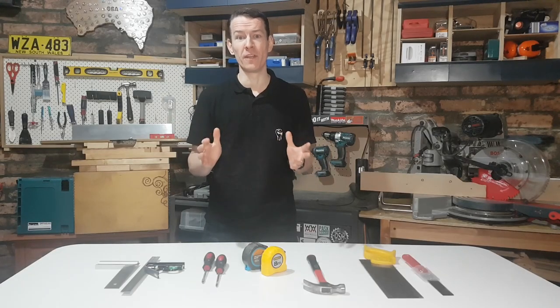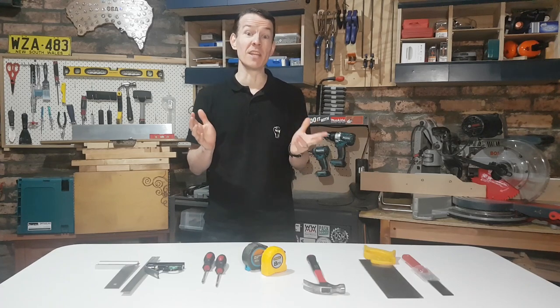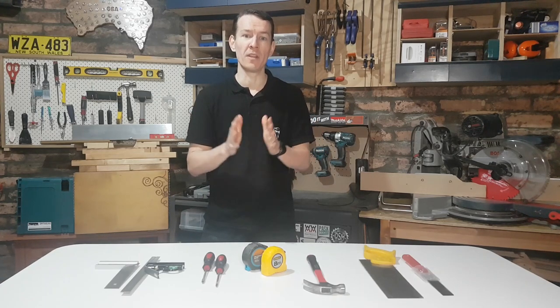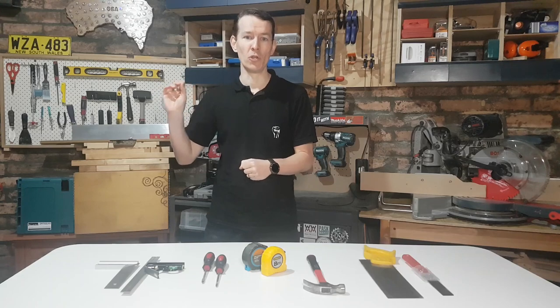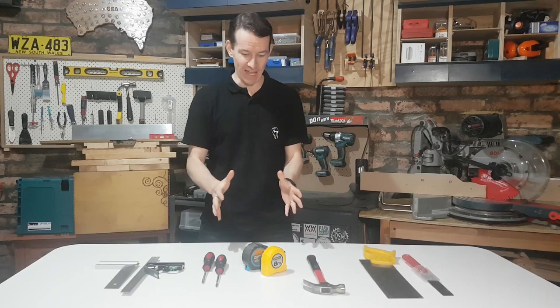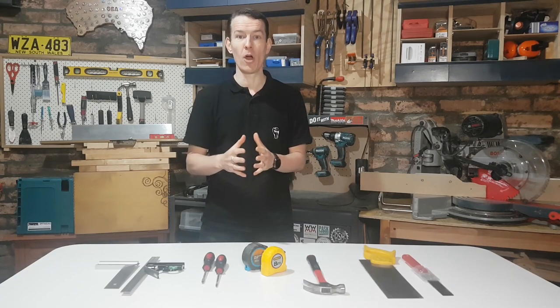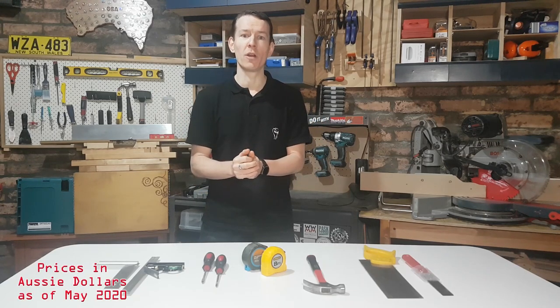G'day guys and welcome to the first Fix It Fingers Five. If you're not sure what that means, go back one episode and you'll get the introduction of the sort of content I hope to achieve by showing you these lists of five things related to your woodworking workshop. Today in episode one we're kicking off with hand tools, and we're going to try and look at the prices of things available from your big box store and perhaps some slightly higher options if you have a bit more cash to throw around.